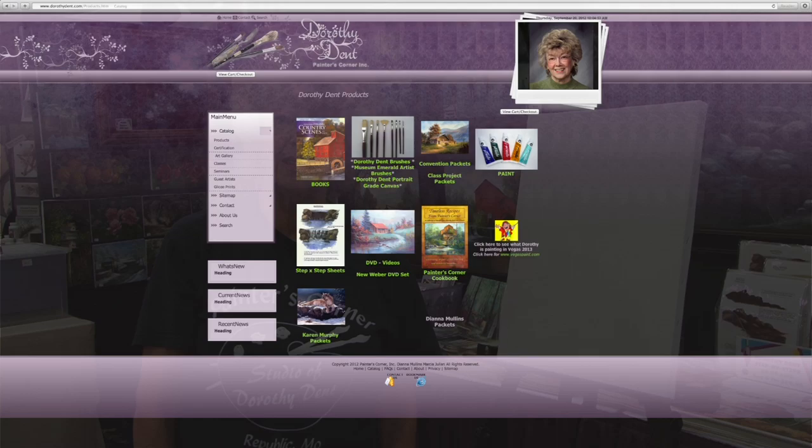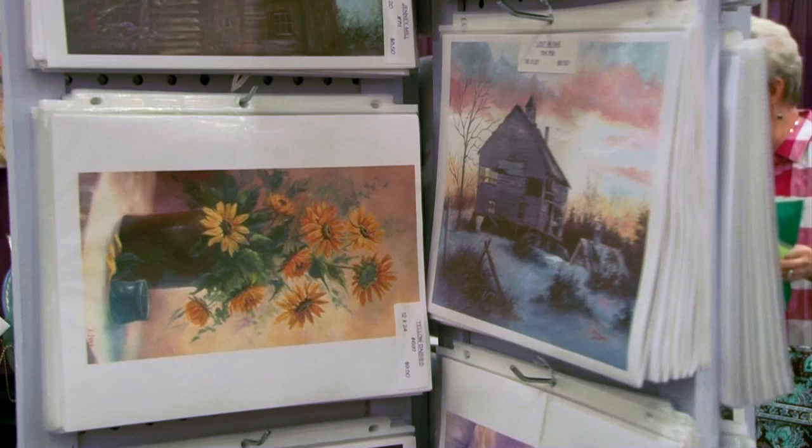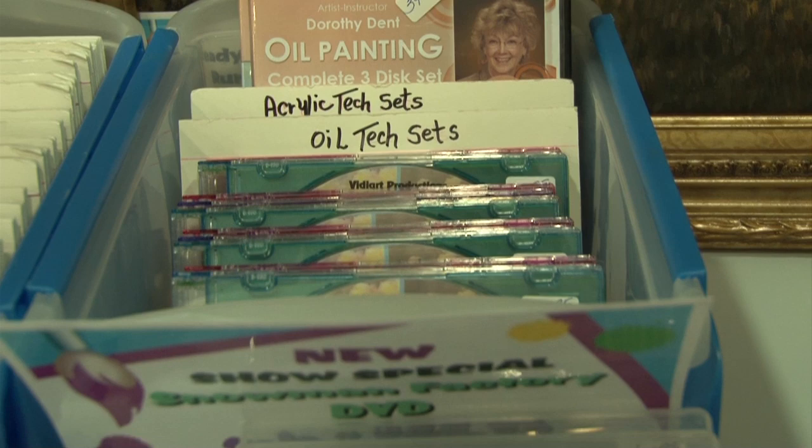We also have a shopping cart where you can buy books. I have books and pattern packets, and we're doing some DVDs. We have lots and lots of packets — I have probably nearly 300 pattern packets, and they have instructions, a color picture, step-by-steps, and everything you need to paint that painting. We're also doing some DVDs now and producing a lot of these in our shop, so we'll be having new ones all the time. Keep checking the website and you'll see what's new.